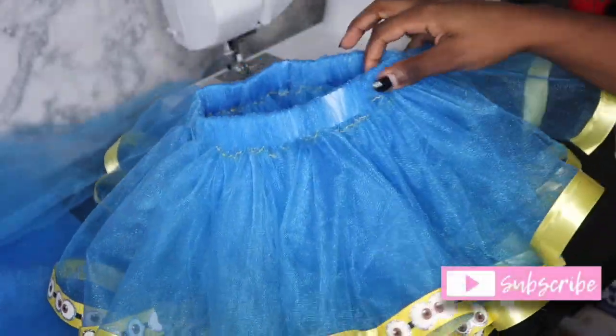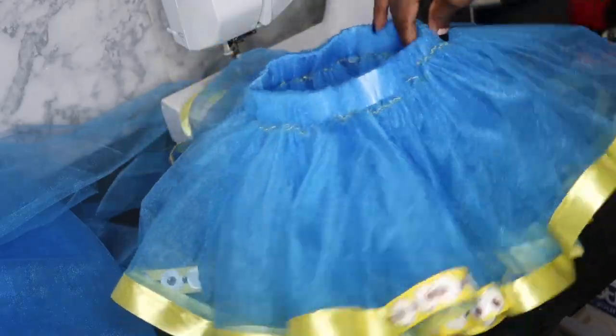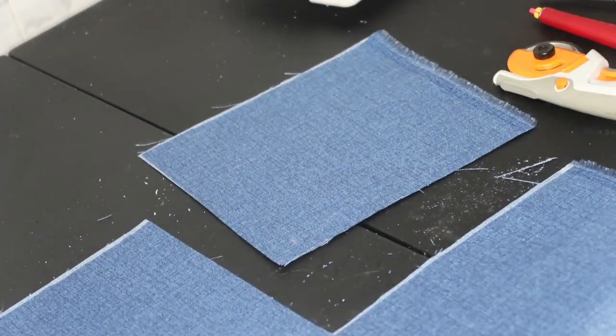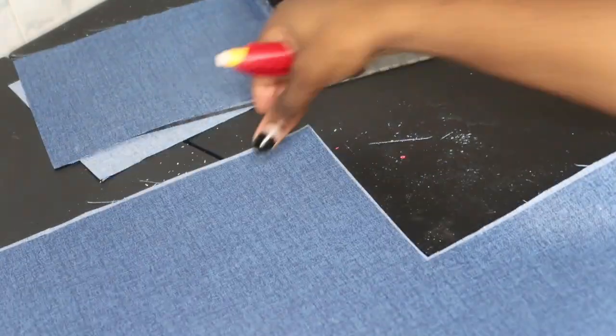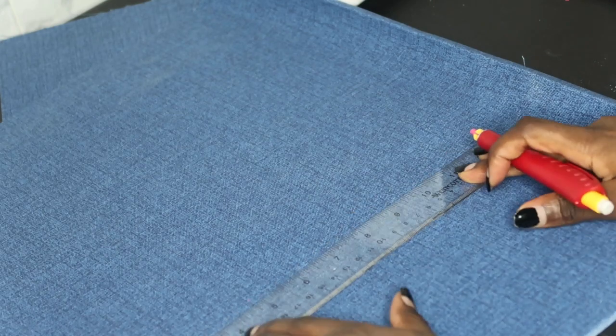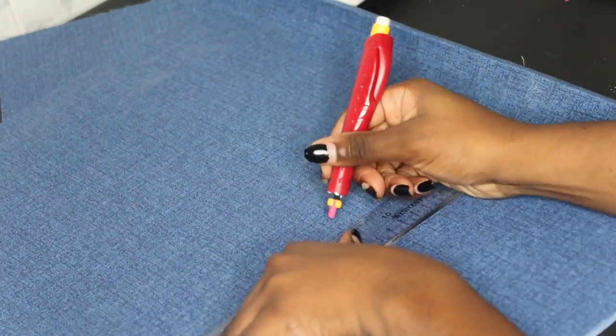This is what the tutu is looking like now. Her mom wanted the overall set, so I'm going to be adding that to the top of this. This is the little square part I'm going to be using right here, and now we're going to cut out the straps for the overalls.